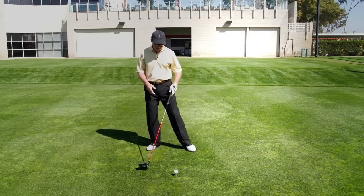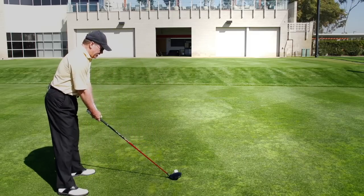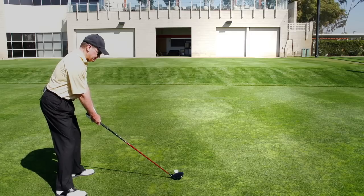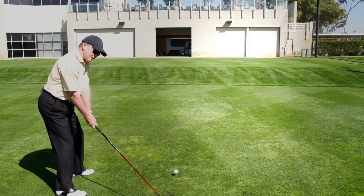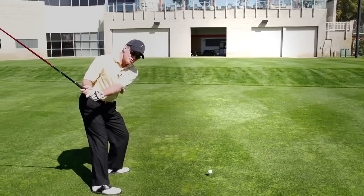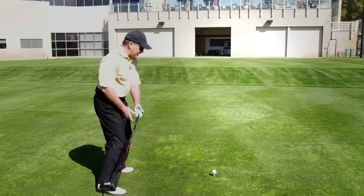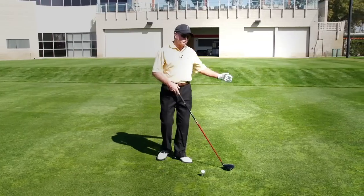Another thing I've done is that in my posture, I had a tendency to kind of sit back on my heels and try to feel like I was getting good, nice extension all the way through the ball. What ended up happening is that when I got back on my heels, I would go down on the backswing and then tend to pop up through the ball, and all of a sudden I'm hitting some weak shots to the right or some pull hooks.